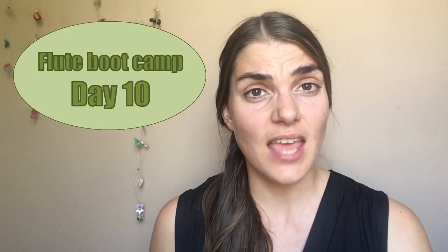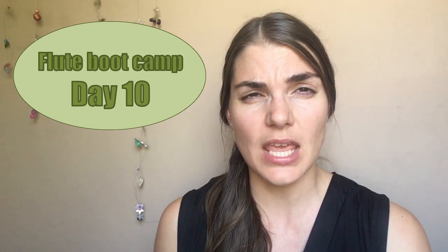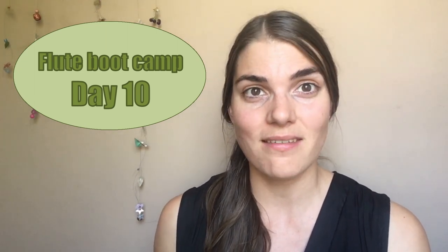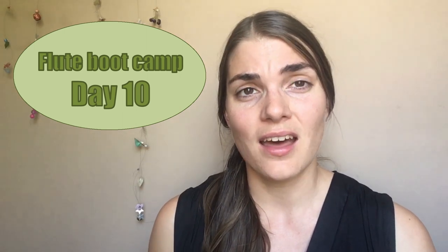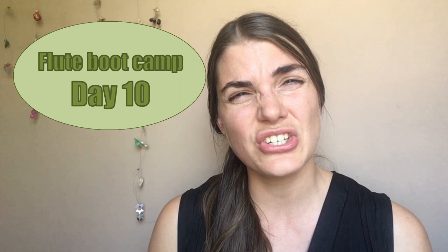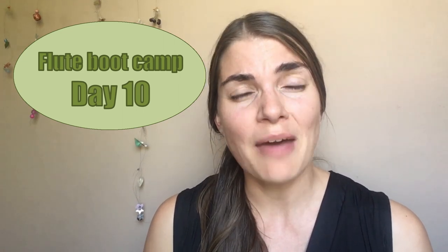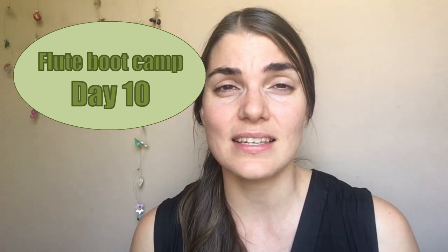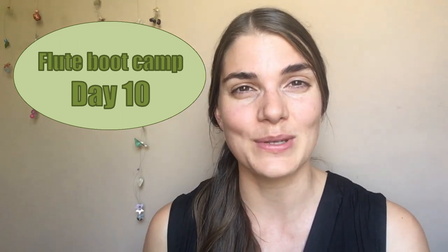Hi everybody and welcome to The Flute Practice. It is day 10 of our practice series and today we are going to take a look at some of those forgotten corners, namely trills. I find so often we don't practice them and we really should, like they happen a lot in flute music. So today we're going to take a look at this little forgotten friend.